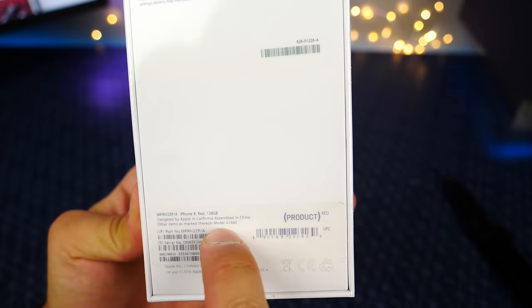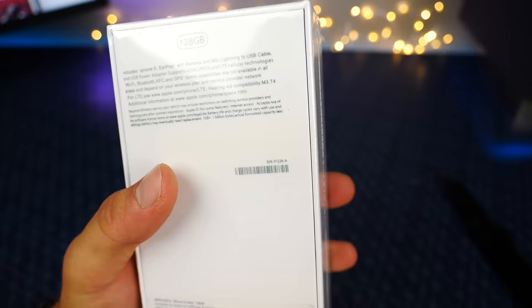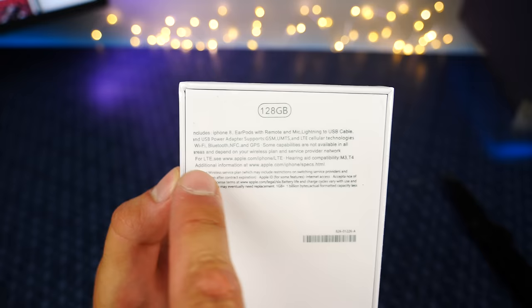iPhone 8 in red, 128 gigabytes, designed by Apple in California, even a model number that I don't believe belongs to anything — current ones start with a 5, A15. This is where the details start faltering — look at that, it's sideways a little bit. Apple would never do that and it's cut off. But iPhone 8, AirPods with remote and the like, and mic, lightning to USB cable.